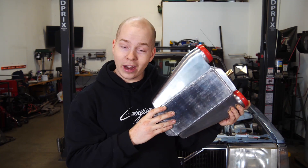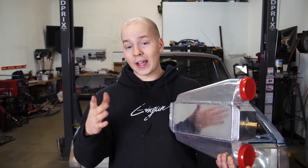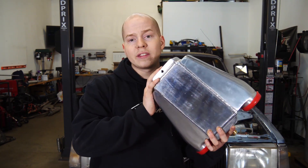This is a water-to-air intercooler instead of an air-to-air intercooler. There is an intercooler section in the middle, but instead of air traveling through it to cool it down, there is water. The main reason we're using one of these is for the sleeper look — if we used an air-to-air intercooler we'd have to mount it up front, and it would still be visible.